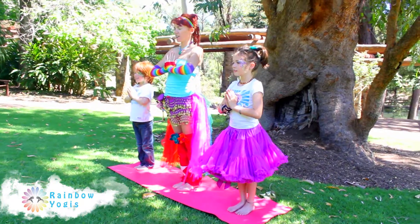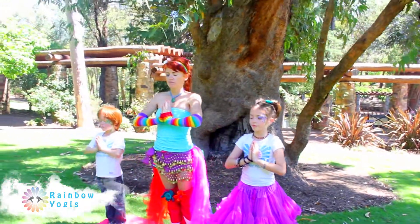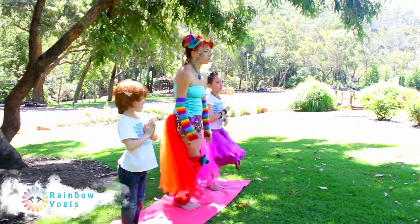Let's enjoy some earth and sky yoga under the shade of this enchanted tree. Earth and sky yoga is a beautiful, gentle yoga flow sequence that you can enjoy to help warm up and rejuvenate your body. Open your heart and clear your mind.